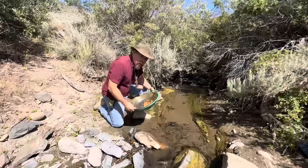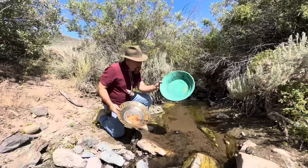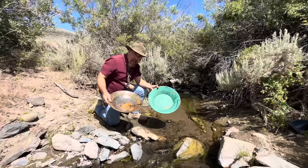Today we're going to do something different. We're going to try to find gold with two different types of pans — a traditional plastic pan, which you've all seen, and the old-timer metal pan that they used to use back in the day. And if you watch to the end, there's a really big surprise for you that you're not going to want to miss. So let's get into it.